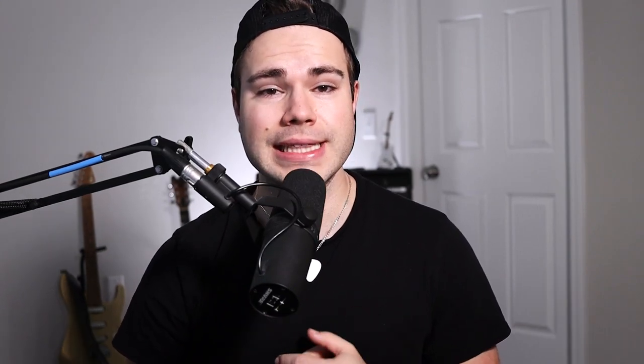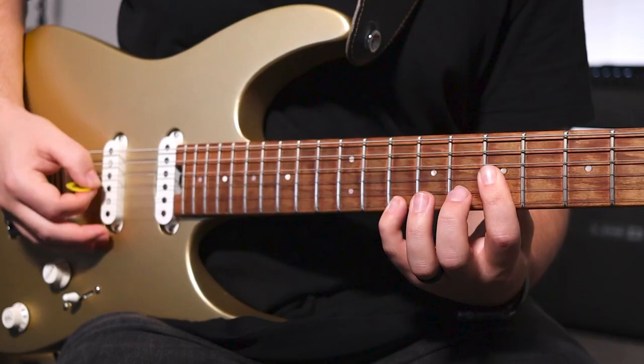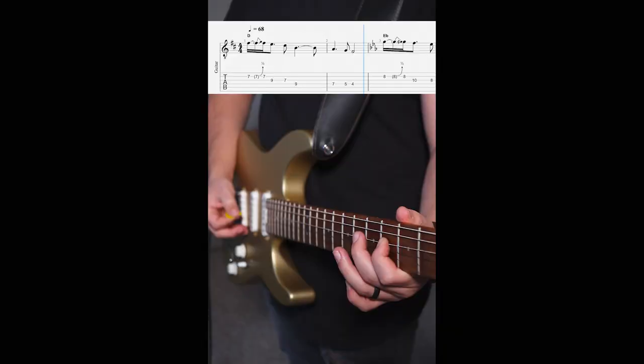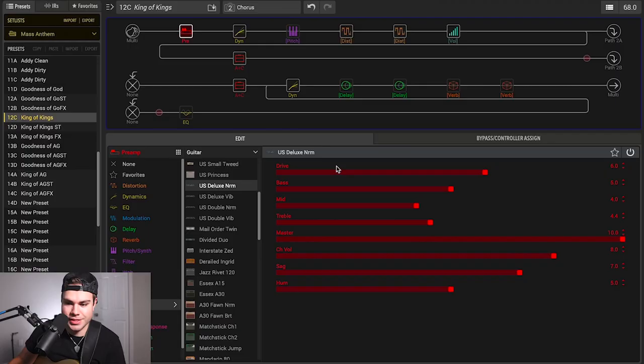If you want to dive deeper and learn this song for Sunday, you should totally check out the King of Kings survival kit. The course comes with a complete lead guitar lesson, rhythm guitar lesson, and acoustic guitar lesson. I've also included chord shapes, guitar tabs, guitar profiles in all song keys. Lastly, included are the electric and acoustic guitar patches for the Line 6 Helix, HX Stomp, HXFX, and Podgo. If you don't have any of these units, don't worry — I've got you covered. Included is a module where I break down the pedal and amp settings you'll need to completely nail this song. The link is down below in the description or in the top right corner.